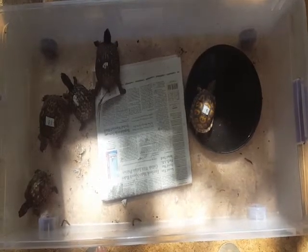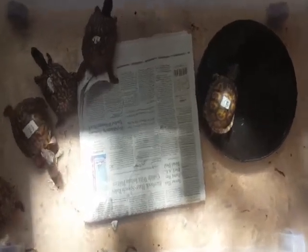Their shells won't be healthy unless they get real sun. They also have some worms walking around — live worms — good food, along with strawberries and some other things.